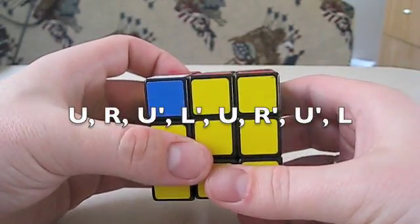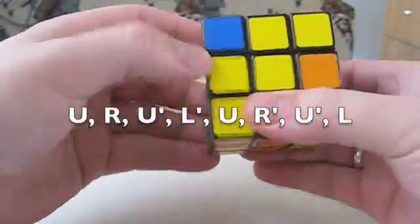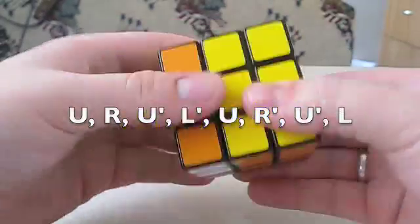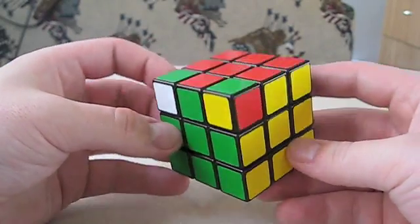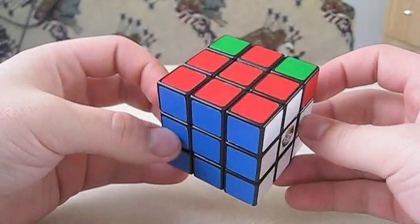And you just repeat the algorithm: U, R, U, L prime, U, R prime, U prime, L. Now let's look. All good.